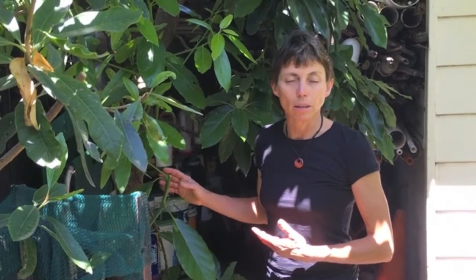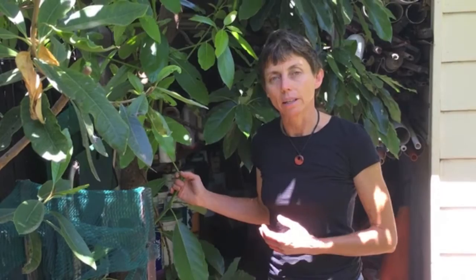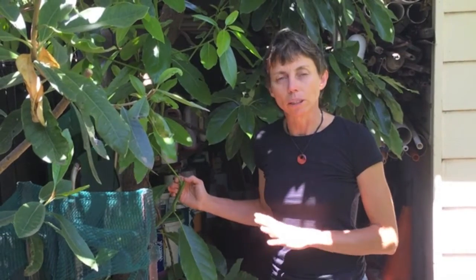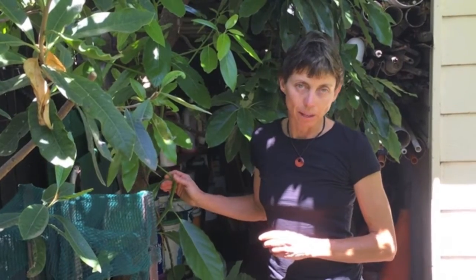Bacon is the most widely grown in Melbourne because of its cold tolerance. It's often written that you don't need a cross pollinator in a cool climate, but I haven't found that to be so.